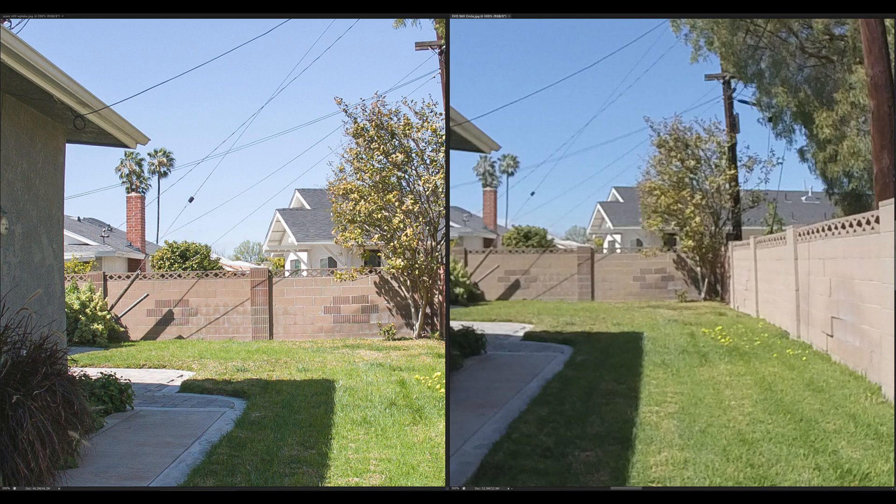This is a comparison of the Z Cam twin rig on the left to the Evo Insta360 on the right. You can see there's just a fundamental difference in the amount of pixels you really can do something with when you're willing to make a few compromises to how you're trying to shoot and present a VR180 image.